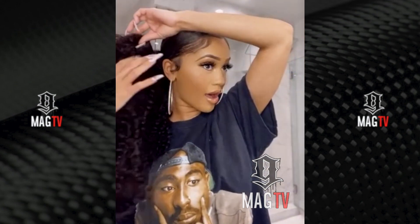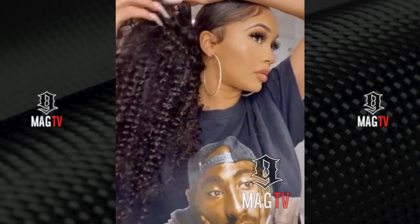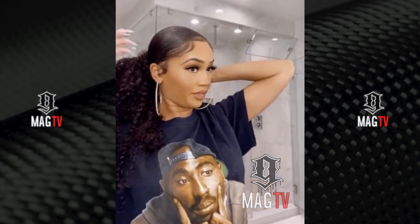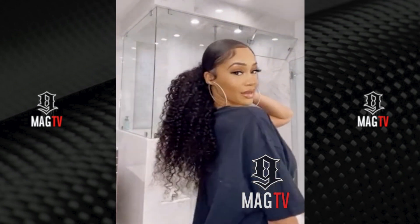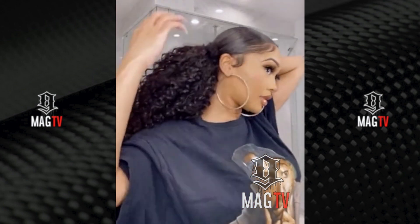Wow! My hair just grew. I know that looks right — looking like summertime.